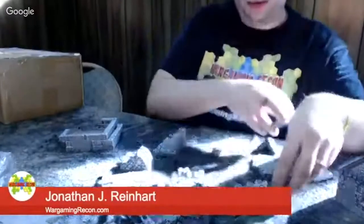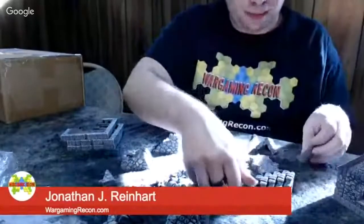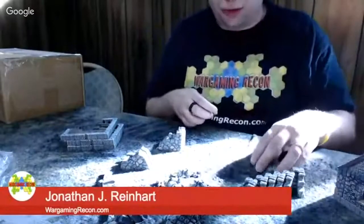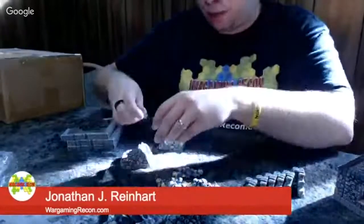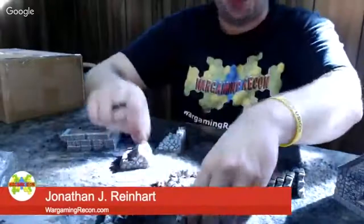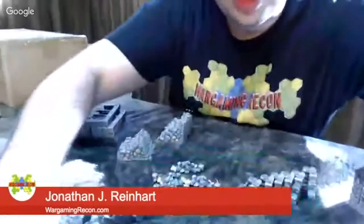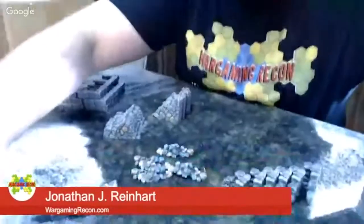I know some people knock Dwarven Forge because of the price, but I got to tell you — they had a new Kickstarter for a Dungeon of Doom and I really wanted to back it. The money was a little tight and I knew I had to get the painted version, but it is worth every penny. We've done a little knolling here — anyone who does Legos will be familiar with that.